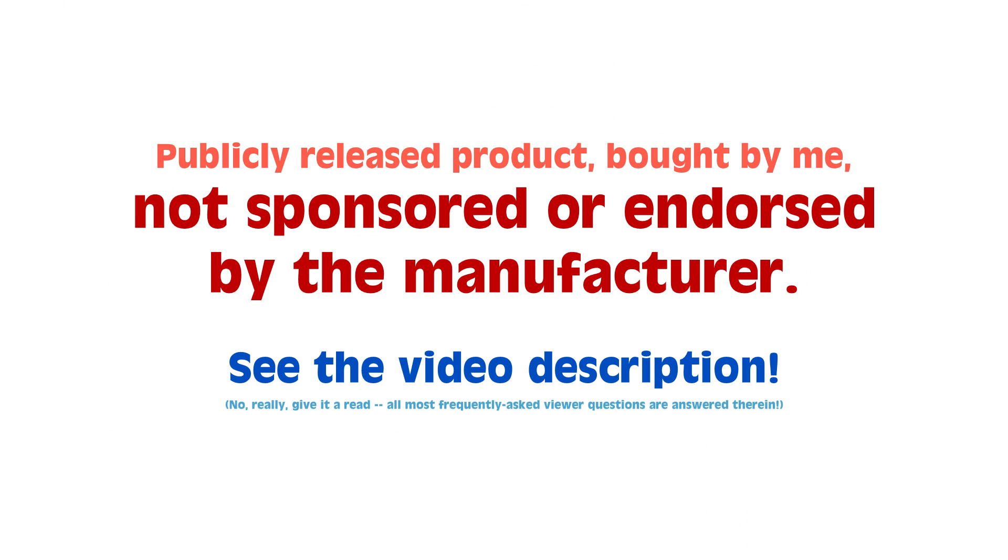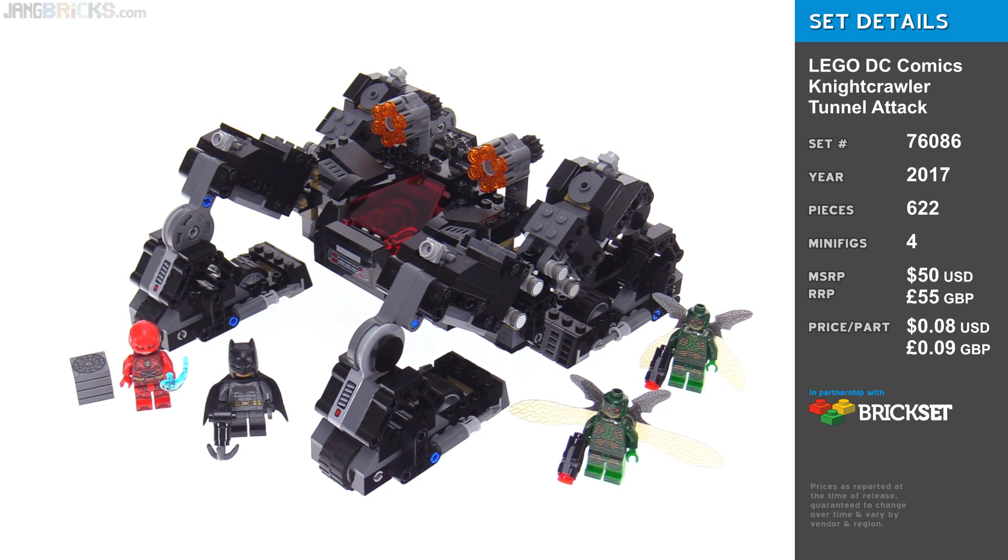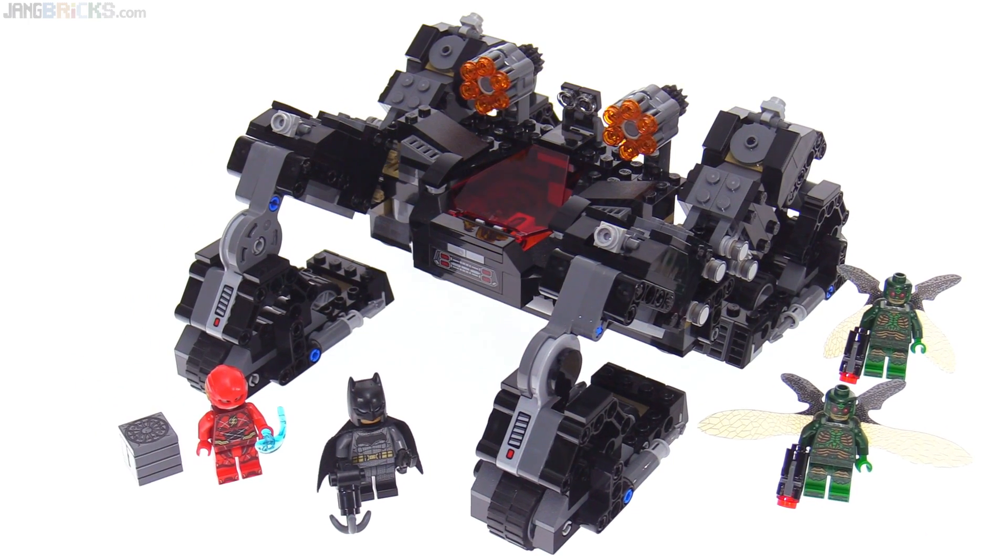Hey everyone, this is the LEGO DC Comics Super Heroes Justice League Nightcrawler Tunnel Attack Set — yeah, another one of those with a really long name.